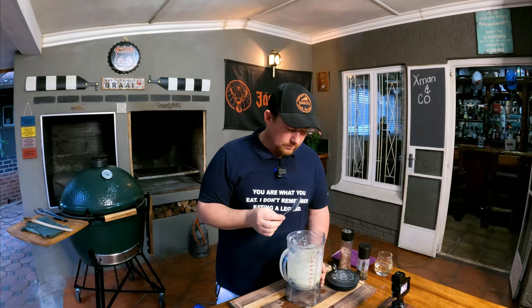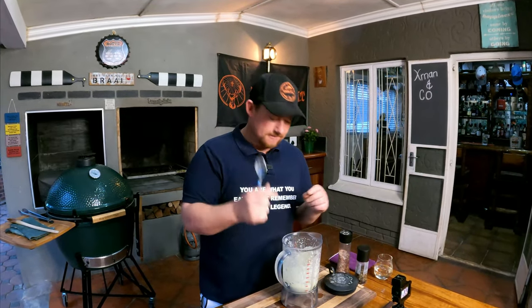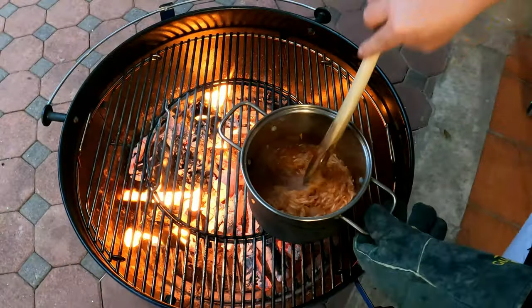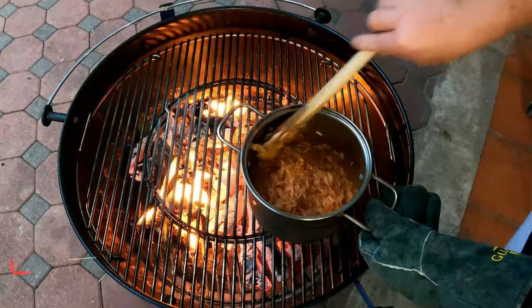Always make sure it tastes good. This is going to be amazing — it's got that tangy taste because of the lemon. This is going to be the bomb.